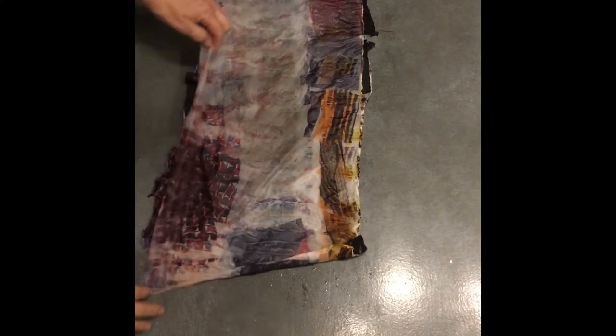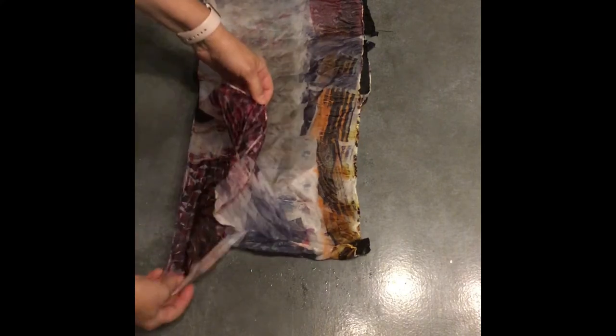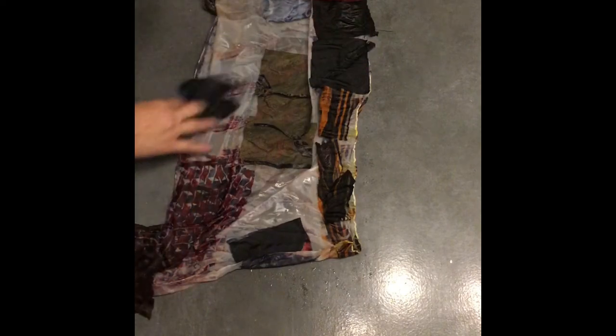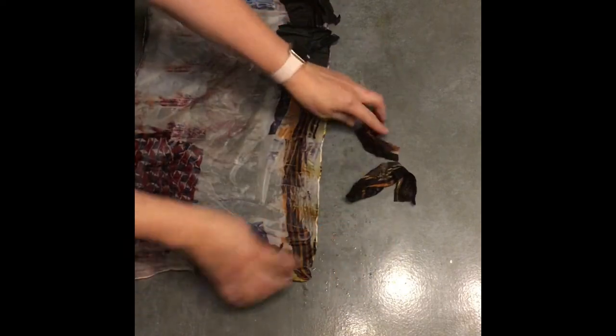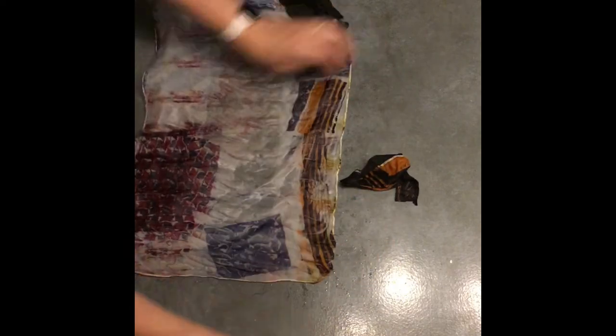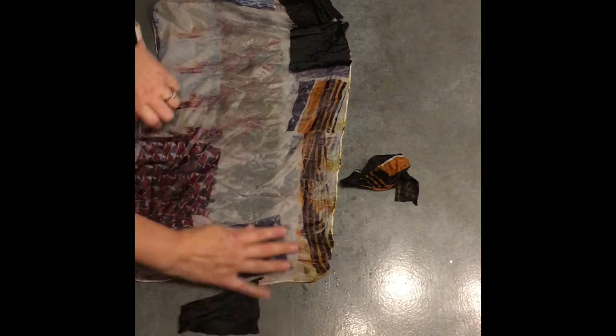And I'm just going to open it up. Look at how good that transferred. Wow. So you can tell which ones are silk — I knew for sure that this one was silk. Look at that. That's so cool. I love this.